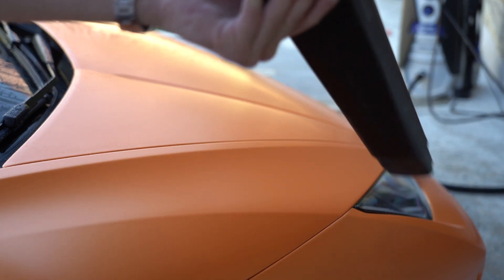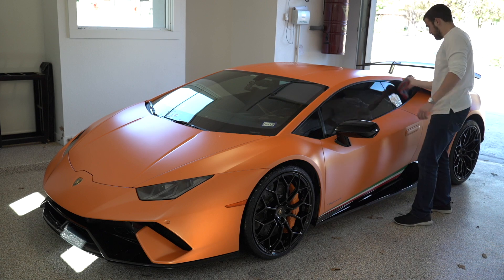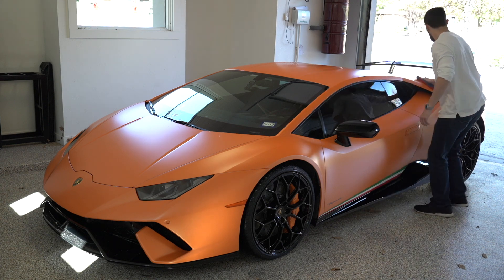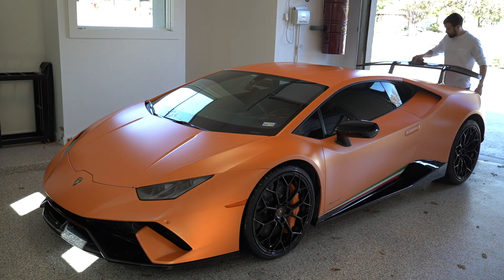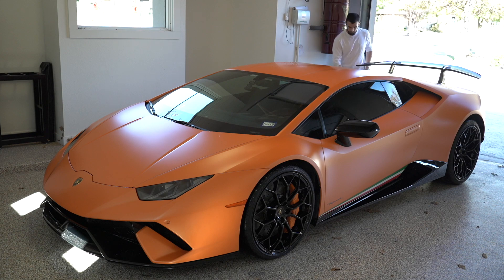We're getting the bulk of the water off, then rolling the car into the garage to do the rest with a towel. Now that the car's in the garage with the majority of the water off, I'm going over it with a nice clean microfiber towel to address any remaining water. I didn't bring window cleaner so I'm addressing the windows with the towel using soft water — the windows actually look pretty clean and not full of streaks, but tire shine and windows can be addressed later.